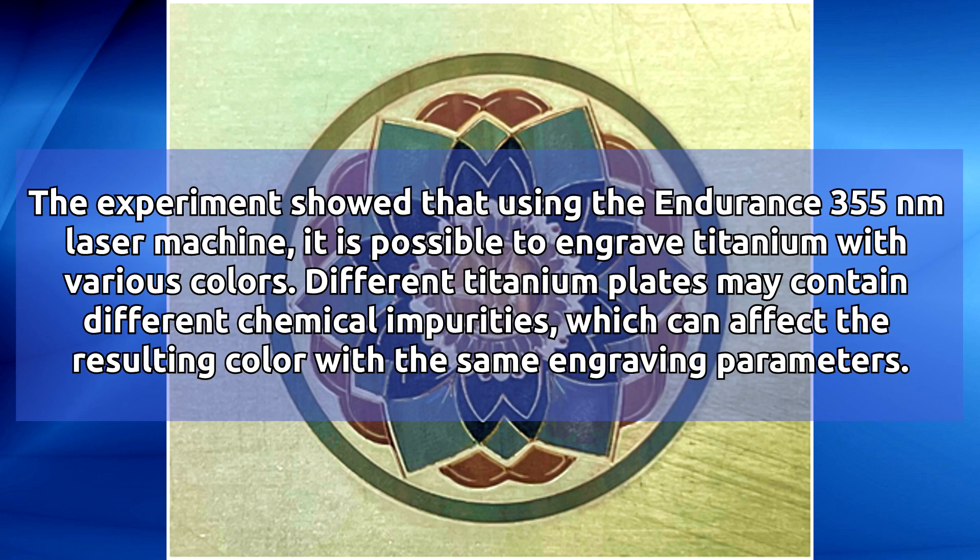The experiment showed that using the Endurance 355 nanometers laser machine, it is possible to engrave titanium with various colors.